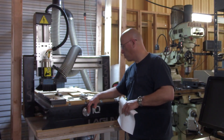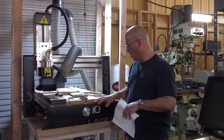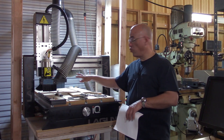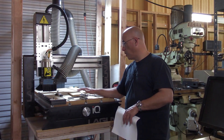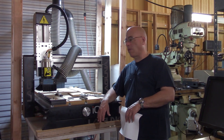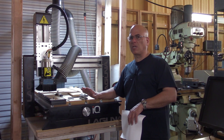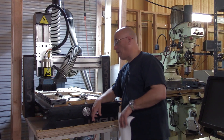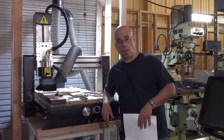A vacuum table: this machine doesn't have one. It has C-channel rails with MDF, and you can put your own MDF on top as a sacrificial surface — very straightforward. Once you mess it up, put a new piece in. But there's no built-in vacuum table. I believe they have a newer model, the Laguna IQ Pro, which is a few thousand dollars more expensive and my impression is that it does come with a vacuum table. If that's something you need, you'd have to add it yourself on this model.